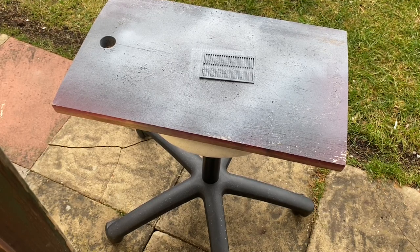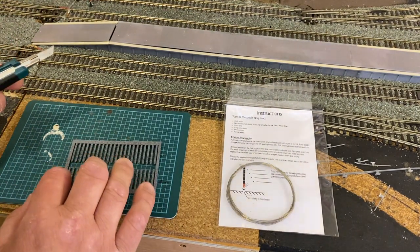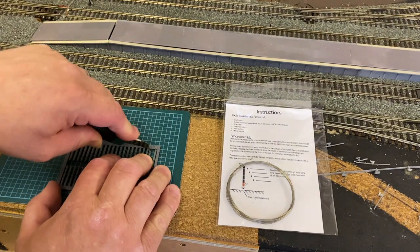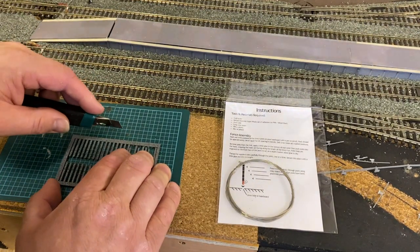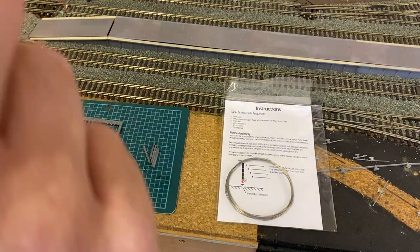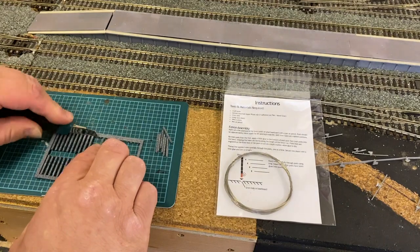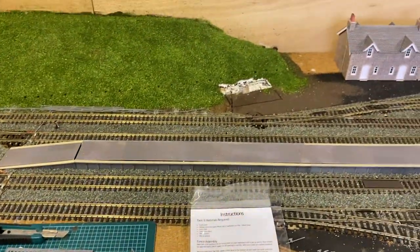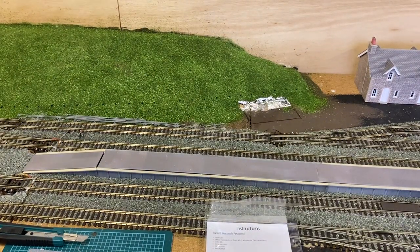Now we've painted and weathered the fence posts, so we just need to carefully cut them from the fret using a knife — no need to be too precise as the cut won't be visible. We've got a few cut off there — let's have a look and check the holes aren't blocked; the holes are still okay. You can see just over here a line of marks I've put into the scenery — that's the line of the fence, marks made with a marker pen.